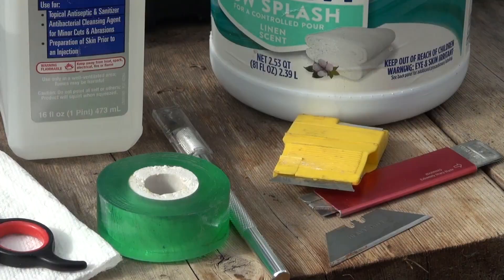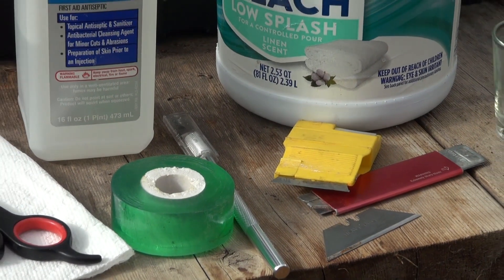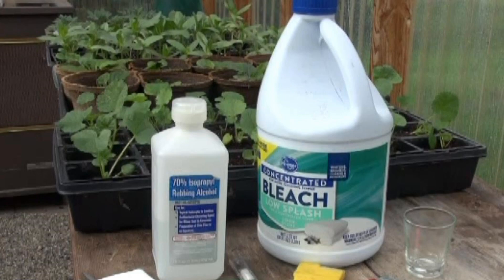You're also going to need a razor blade, a cutting knife, an X-Acto knife or something like that that's very sharp and clean, grafting tape, and some material to sterilize your cutting edge — it might be bleach, or I'm going to use isopropyl alcohol today.